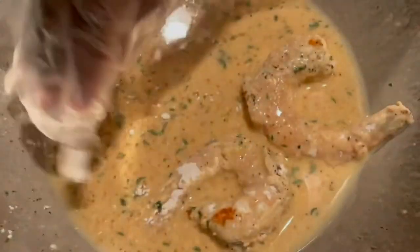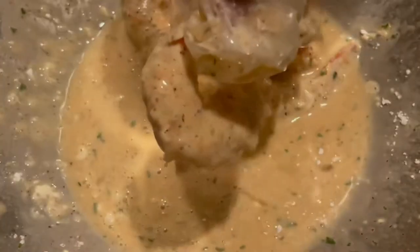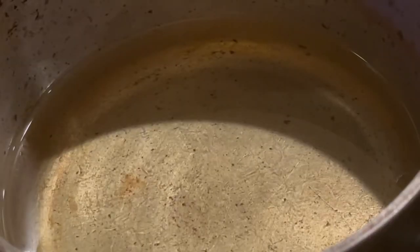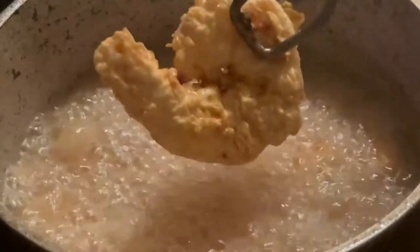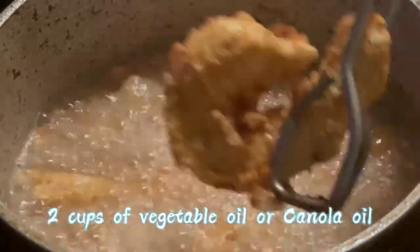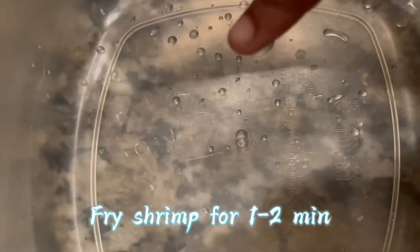Then I'm going to add it back into my wet batter — this is the wet-dry-wet-dry process for making the batter. I added the shrimp back into the wet batter, then we'll put that into the dry coating, and then we're done. Make sure when you put the flour on, it's coated well. I added some vegetable oil in a pot. Shrimp cook really fast, so fry them for about one to two minutes.